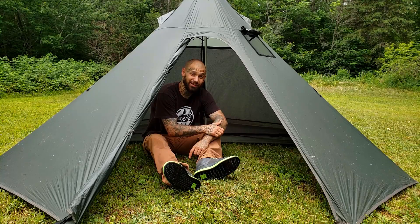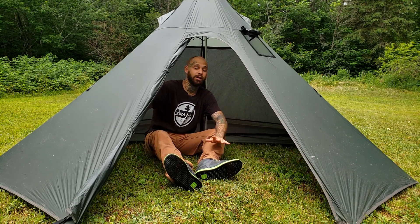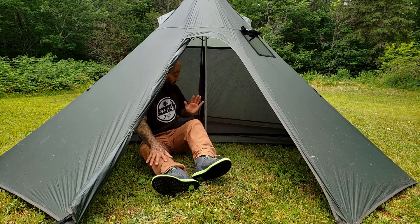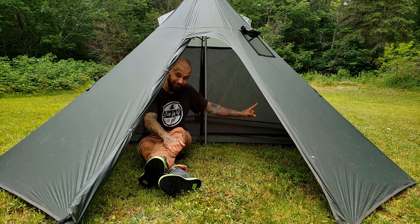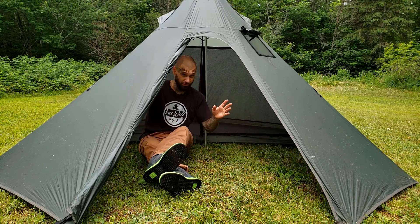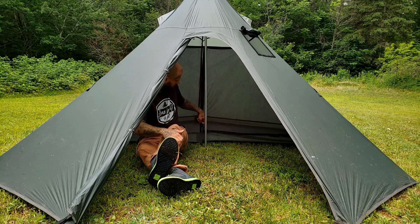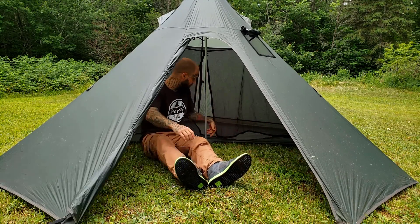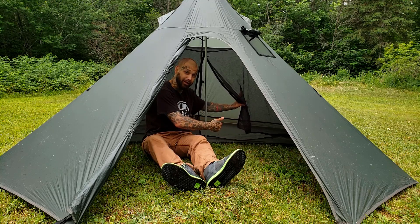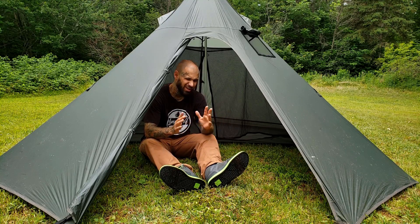It is extremely hot out today. Here I am in the old Iron Wall tent with the mesh inner installed. This is where the two tents are completely different. Starting with the mesh inner - the door is on this side, and that poses a major problem. When I first received my Iron Wall and put my ammo can stove in, I noticed the door only unzips one way, so you have to go on this side of the pole to get inside the mesh inner.